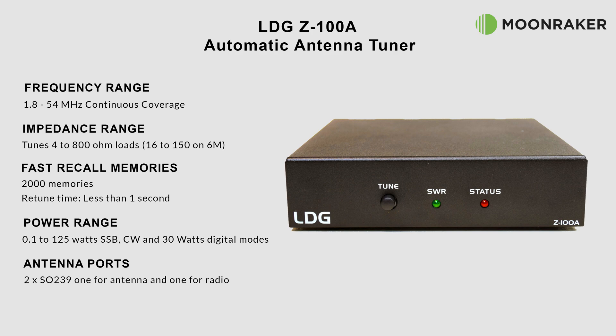With a recall of tuned memories at less than 1 second, the Z100A can store up to 2,000 frequency memories. With a power handling of between 0.1 and 125 watts for SSB and CW, and 30 watts for digital modes, the Z100A is ideal for those low power QRP radios or modern day 100 watt transceivers.